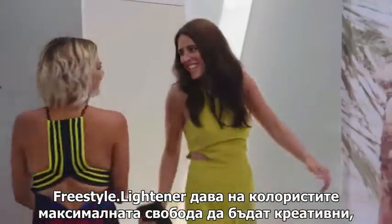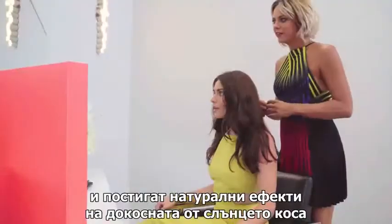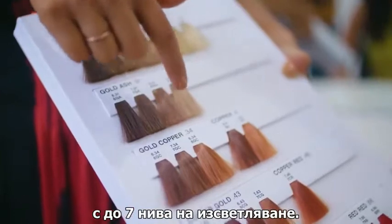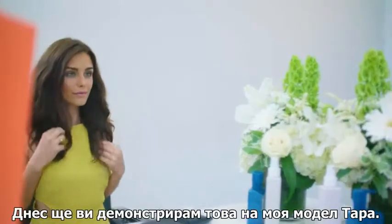Freestyle Lightener gives the colourist the maximum creative freedom to paint, lift, and lighten wherever you like and create natural sun-kissed results with up to seven levels of lightening. I'll demonstrate this today on my model Tara.